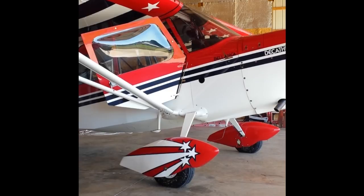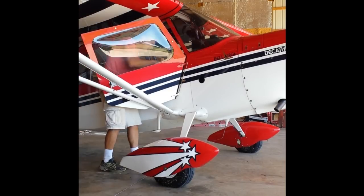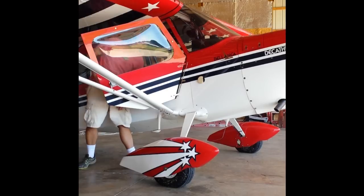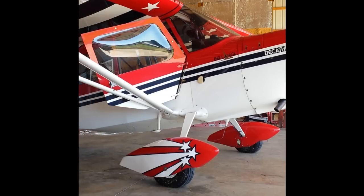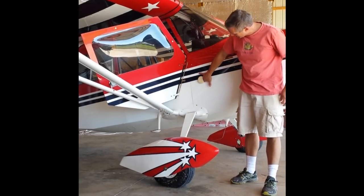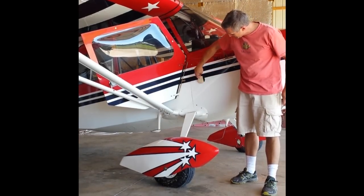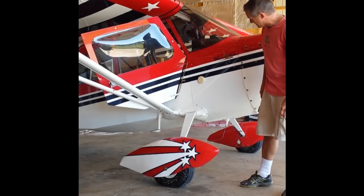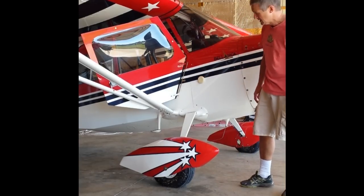I'll show you how it works real quick. It just slides in from the hole in the back — it just fits in there just like that. So in the summertime it faces forward, air blows and goes into the cabin, and in the wintertime you can just reach in with your hand and spin it around so the air doesn't freeze you out of the cockpit.